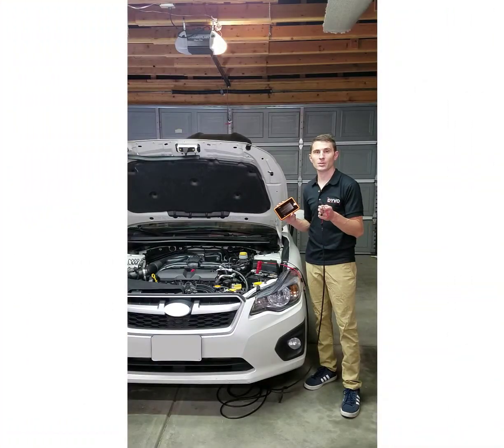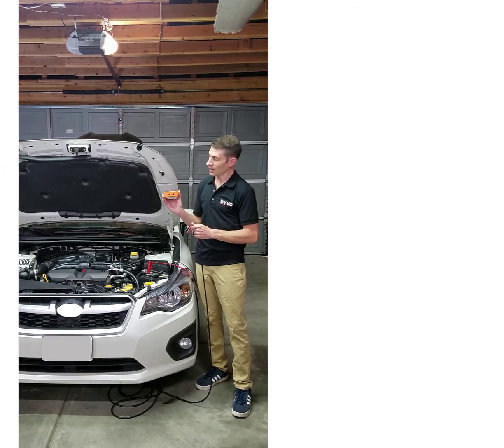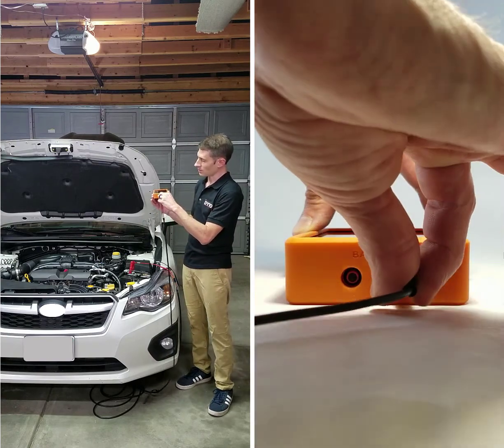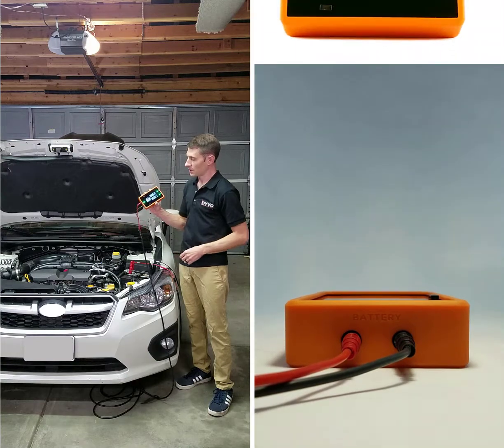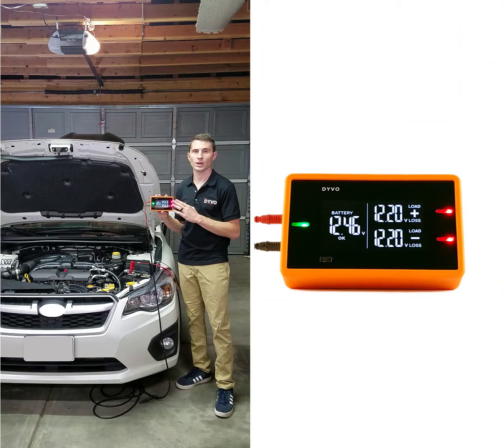I'm going to then go ahead and connect the other side of my 22-foot test lead directly to Devo. On the left side, you'll see it says battery. We're going to connect black to black and red to red. As soon as I do that, Devo is going to go through its self-check and Devo is ready to test.